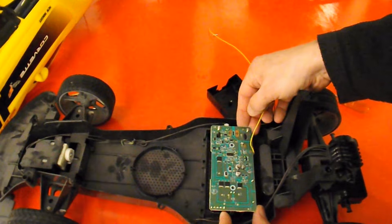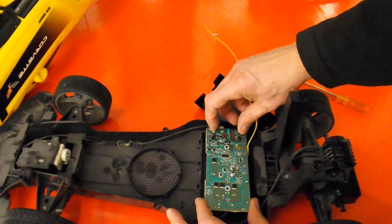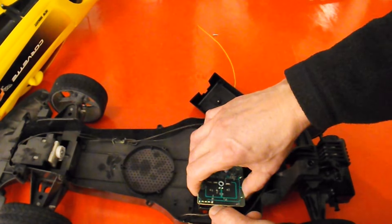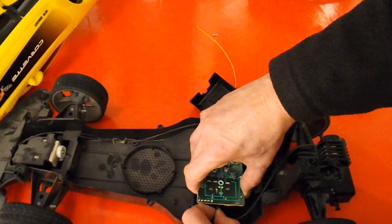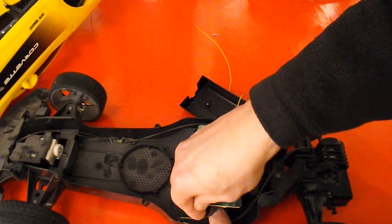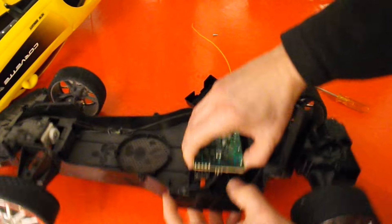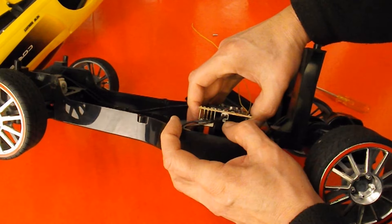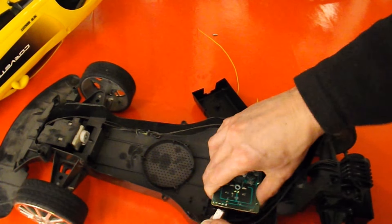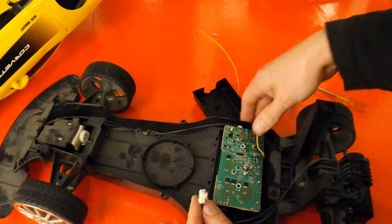So there's our receiver - it looks like it's soldered directly onto the battery tags there, so we can't easily lift it out. Looks like the motor just plugs in. I can't quite get my fingers to it. There we go. So I can either reuse that connector or just cut it off and wire it straight into my proper ESC.